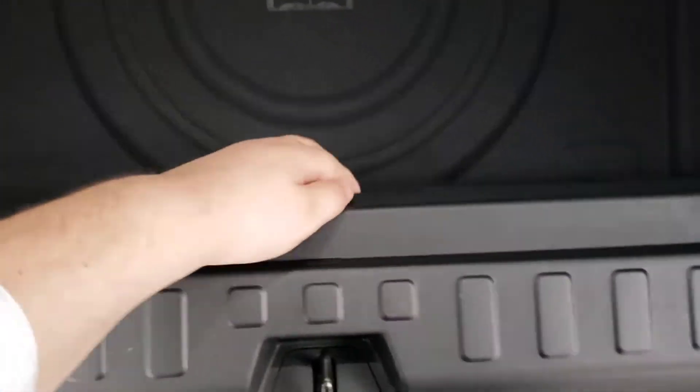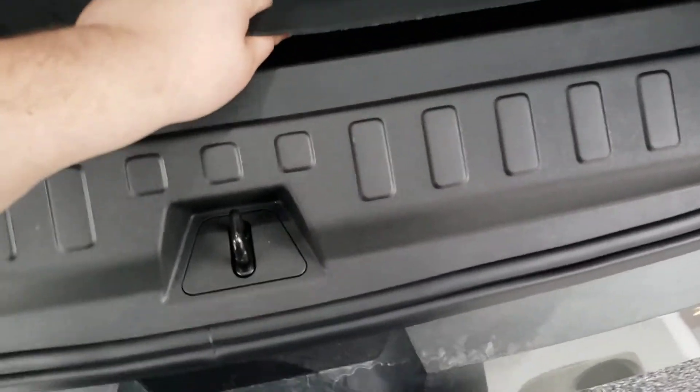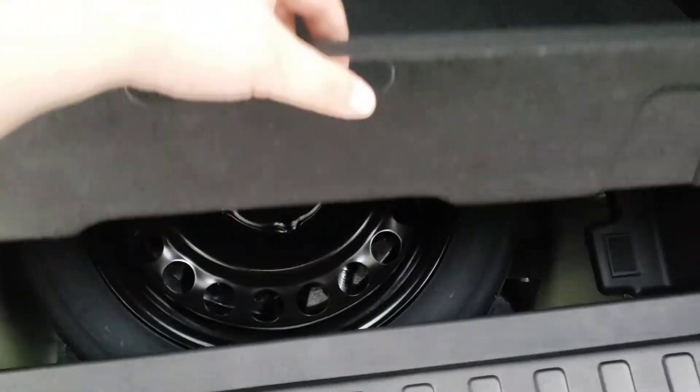Rear cargo space — there's some additional space down here, and this is all sound deadening material, which is what makes it such a quiet ride. And then underneath here there is a spare tire, not an inflation kit.